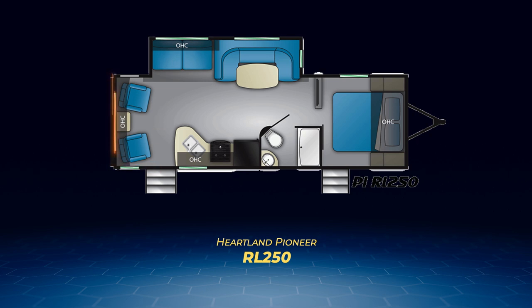A pair of swivel rockers sit against the back wall with the main entry in the back for immediate access. A second entry is a private door to the bedroom. The RL-250 has a good-sized kitchen with a kidney-shaped counter, and that finishes off the Pioneer rear living models.